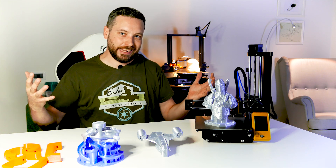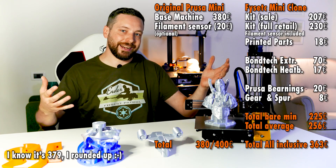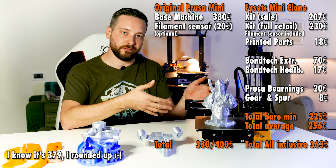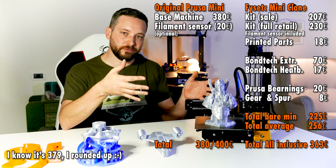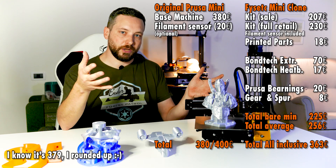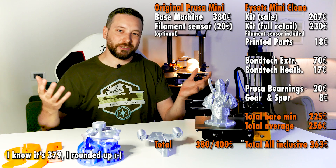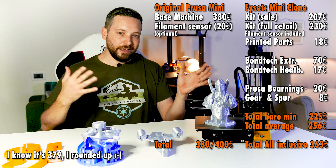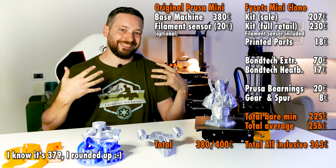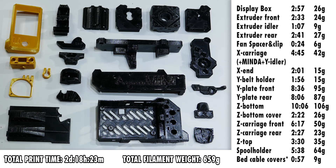The next question is: is it worth it? I've made a cost comparison which you can see on screen right now. You're getting roughly half the price if you take this machine instead of the original Prusa Mini. The original Prusa Mini retails for 380 euros, while this kit comes at around 200. I'm keeping out shipping costs because that depends a lot on where you are in the world. When talking about cost, I also can't avoid talking about the time it takes to put this thing together. You need almost 700 grams of plastic to print all the parts.